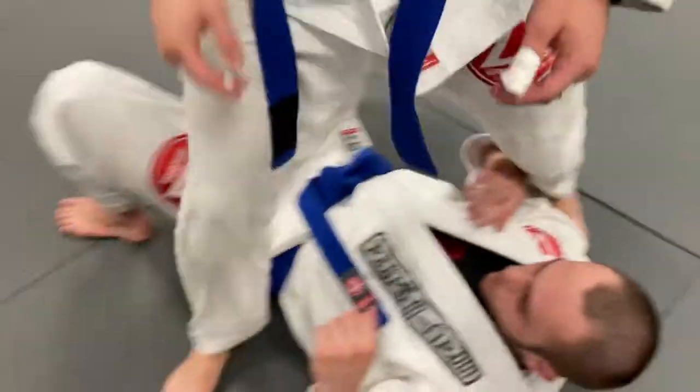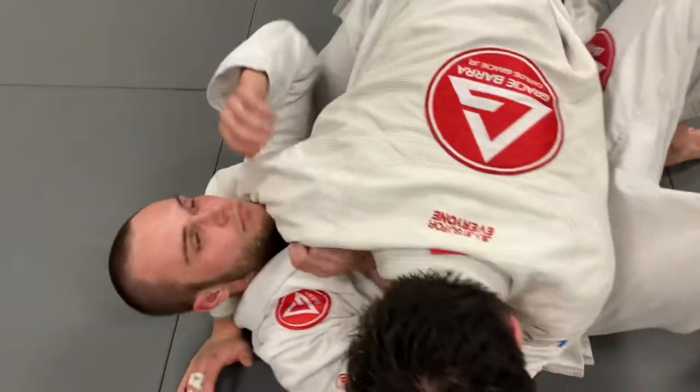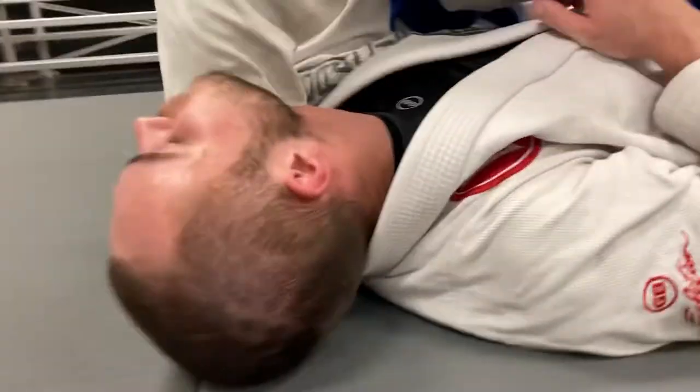Alright, we'll go from side control when we sneak this hand to get the cross face. Show what kind of grip you have — right here, thumb inside the collar. Yeah, cross face.